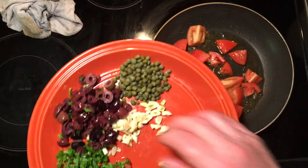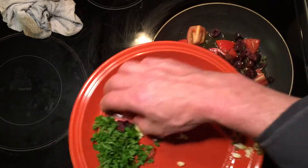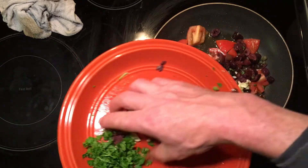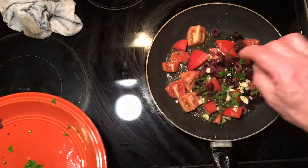Now I'm just going to add my capers, garlic, and olives. I'm not going to add the parsley until last — I want that fresh parsley flavor and texture in there at the end.